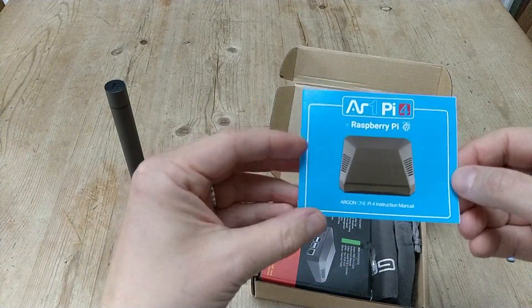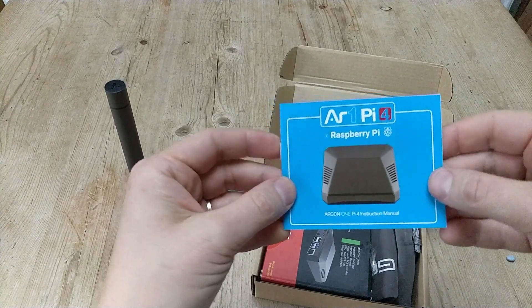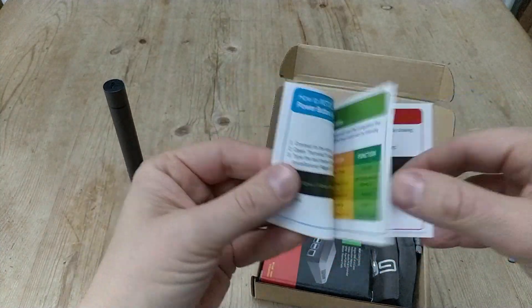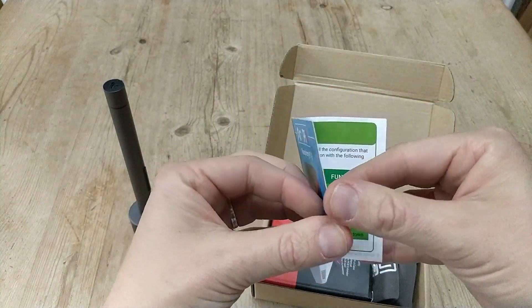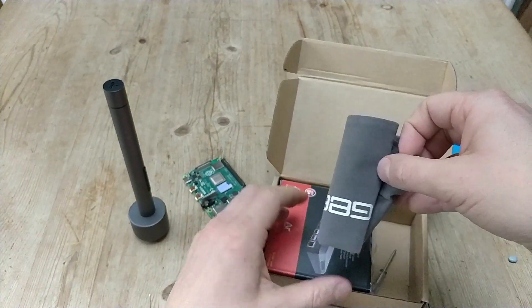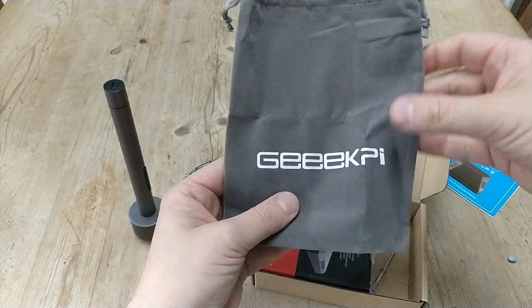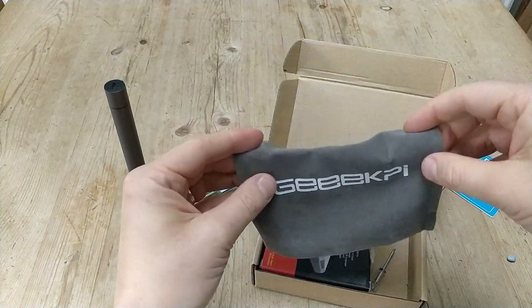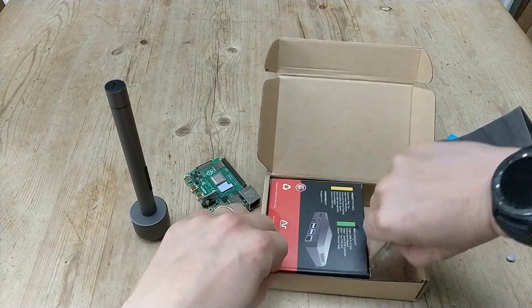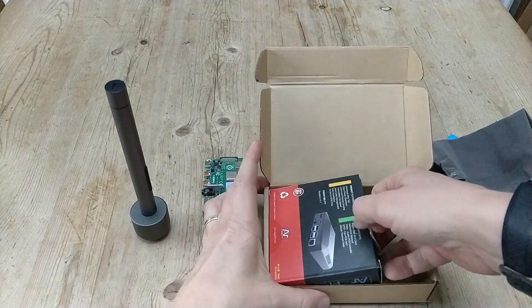First thing you get is instructions, and you can already see from the picture that the case looks quite interesting and nice. Some instructions there we'll come on to later. You then get a GeekPi bag, which I assume is from the resellers, a little screwdriver, and then the actual case.